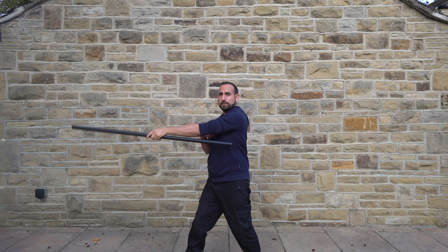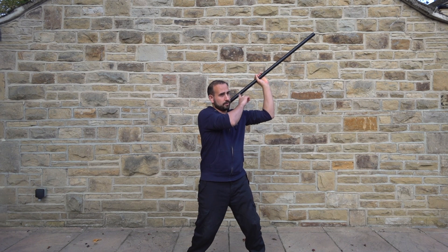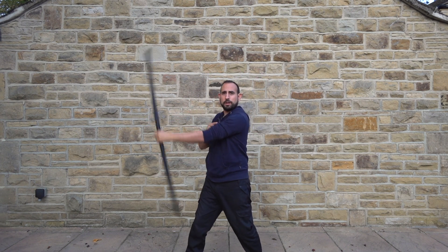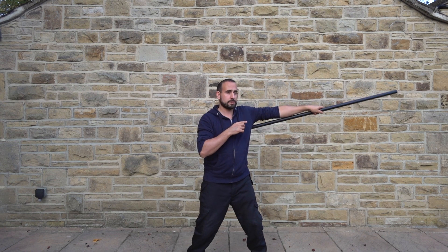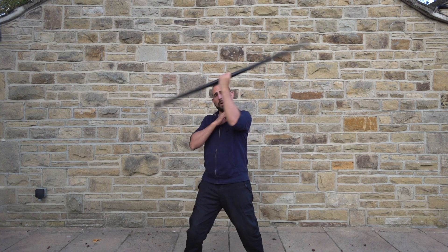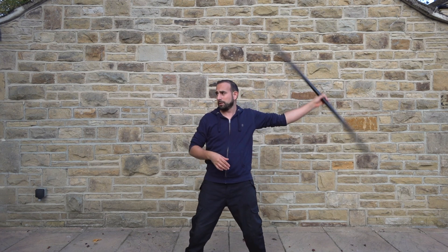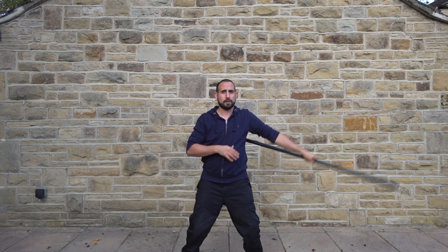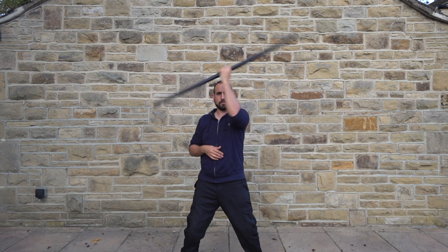Same idea as with the clubs — I bring it in at this 45 degree angle, throw it out. This time it's going across my body and I stop at the side and reverse the direction, so I'm casting it away from my body, going outwards. It comes up, turn my body, throw it out.